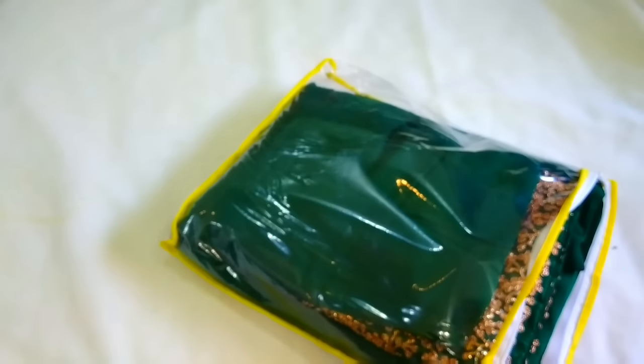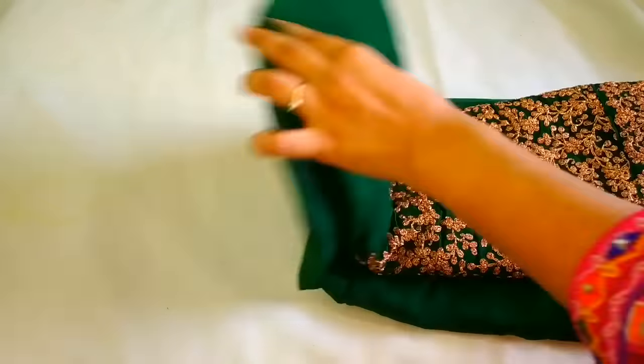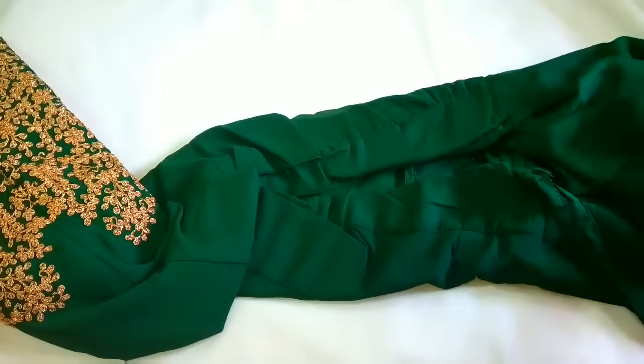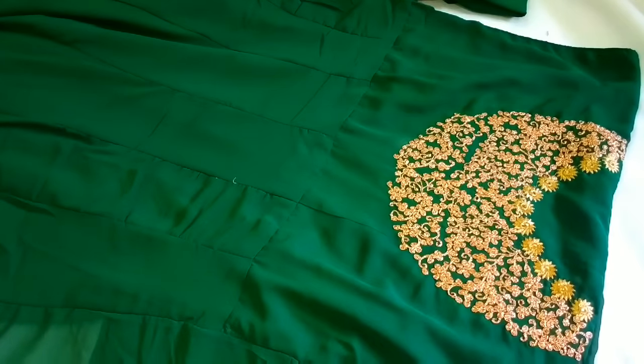So let's see how it looks in the real look. This dress is very neat. We received a dupatta and a shardwala. This is the embroidery dress received — it has been given very beautiful work on the neck.